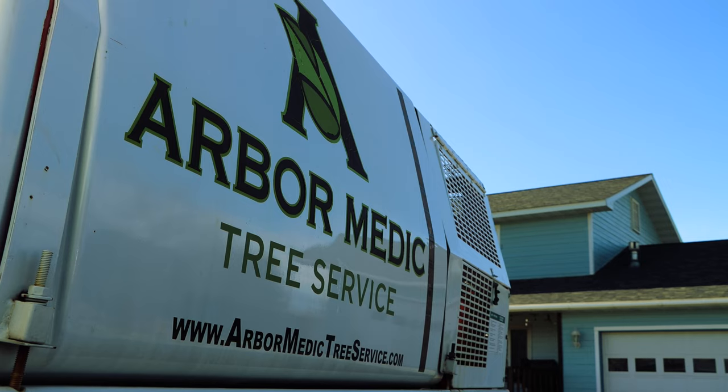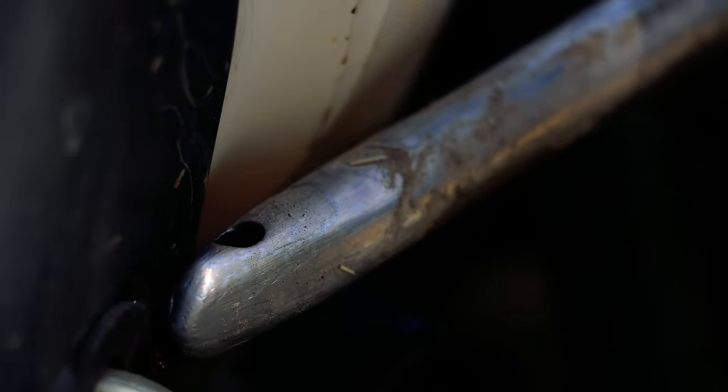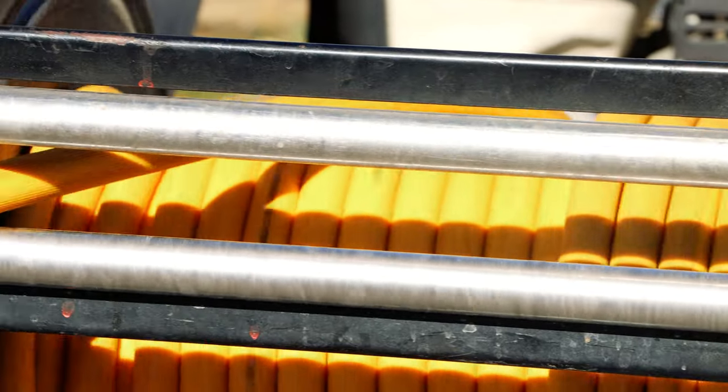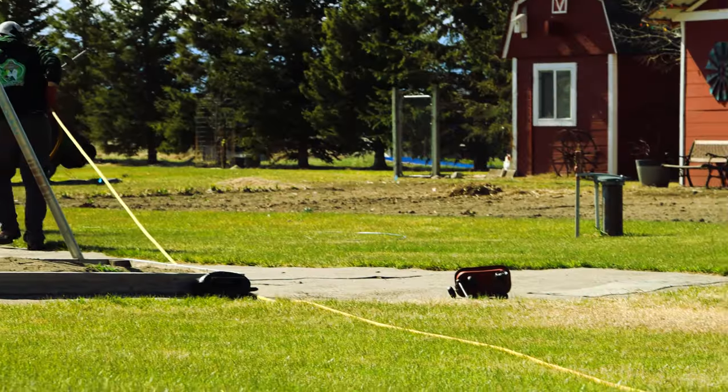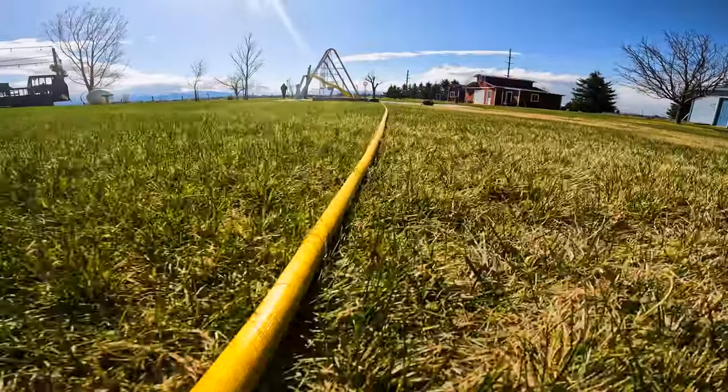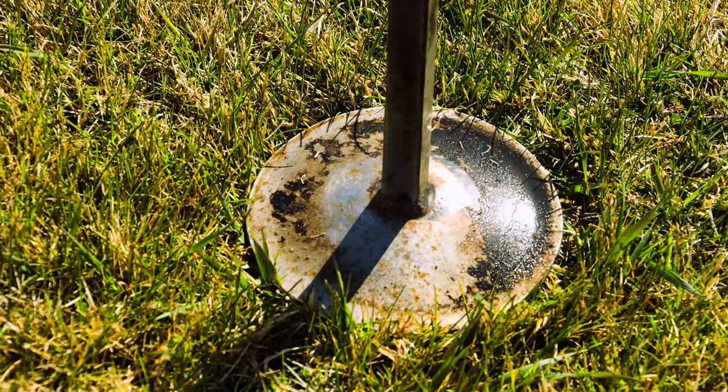Trees, as with all products of nature, are affected by external forces like diseases and pests. Left unchecked, insect and tree diseases can transform your beautiful, robust tree into a liability. If you want the best for your landscape, you'll need to do everything you can to protect these important landscaping elements.